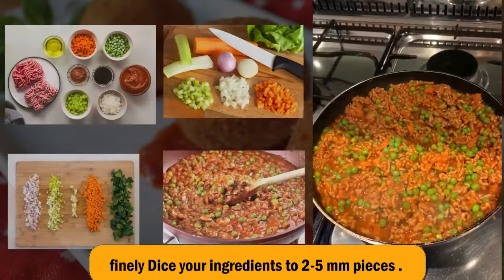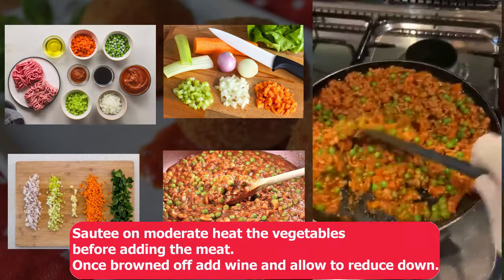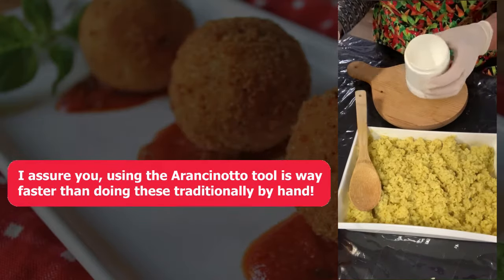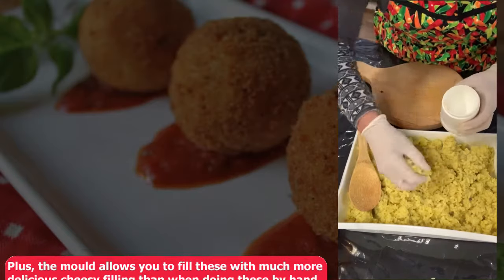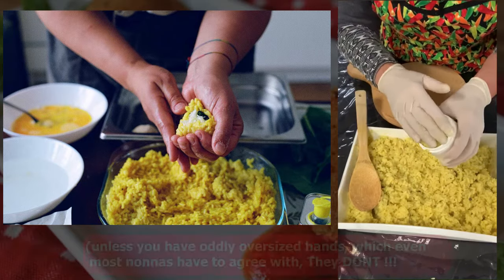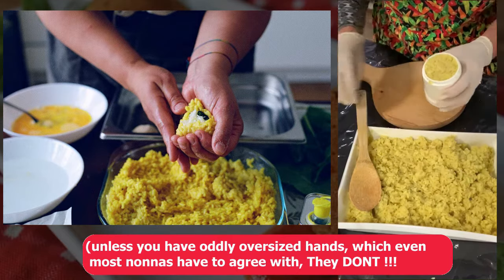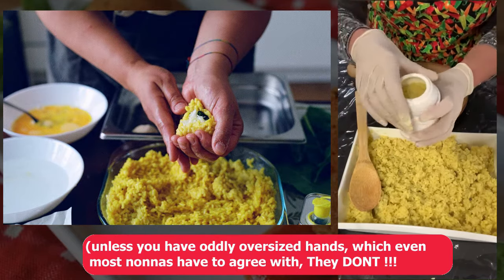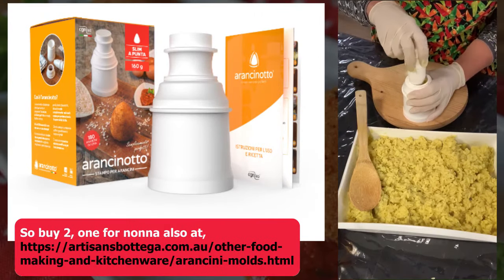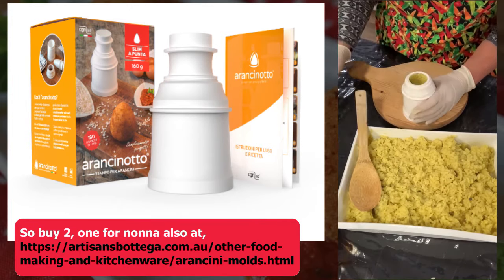This is a filling that we're going to put in the middle of the arancini — cooking nicely here. The arancini mould has got three parts to it. The main part is where you fill it up with your risotto — nice and full like that — then on goes the collar, which makes a little hole in the middle. Push it right down like so.